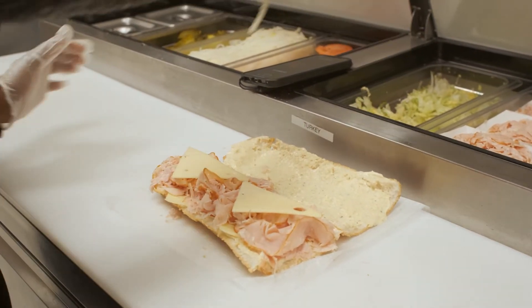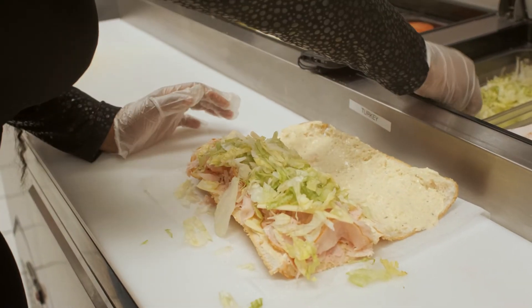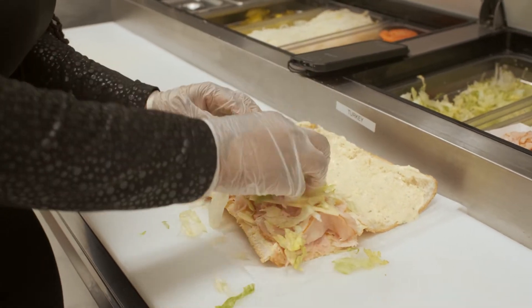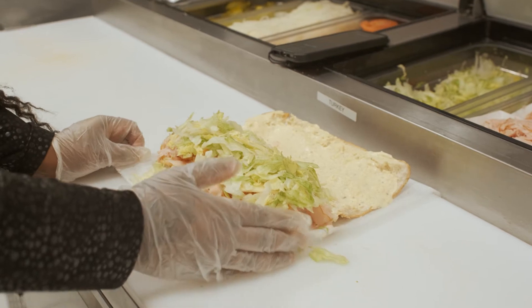We then take one handful of lettuce — of course, unless you want light lettuce, then it's a little less — and we place it right on top of your meat and cheese. Slide it down the line.